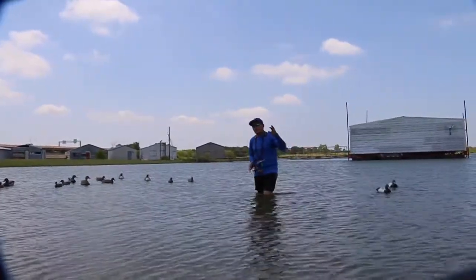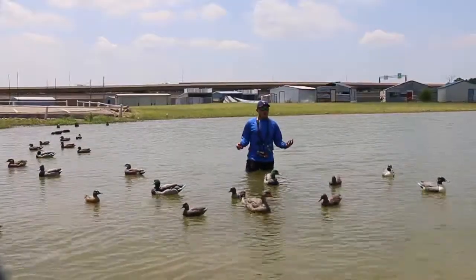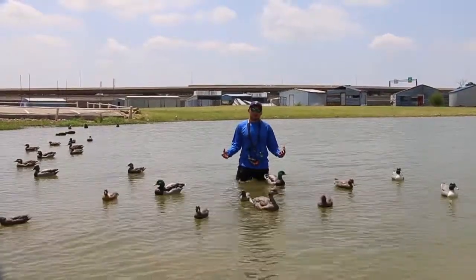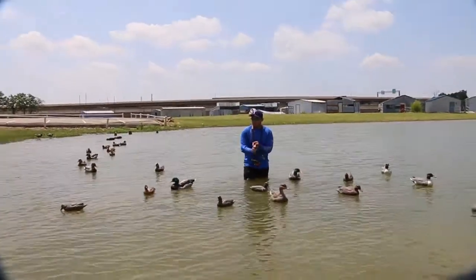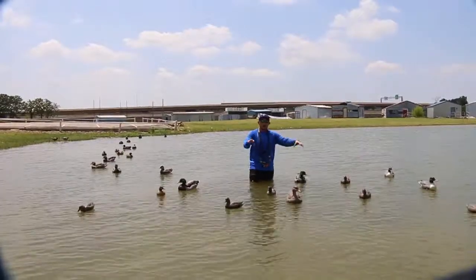Now we're going to move into the backdrop. The backdrop is called backdrop because it's meant to stop the ducks. This is where you want to have the bulk of your spread. You want your mallards, a few widgeons, some teal — you want a good variety up here.